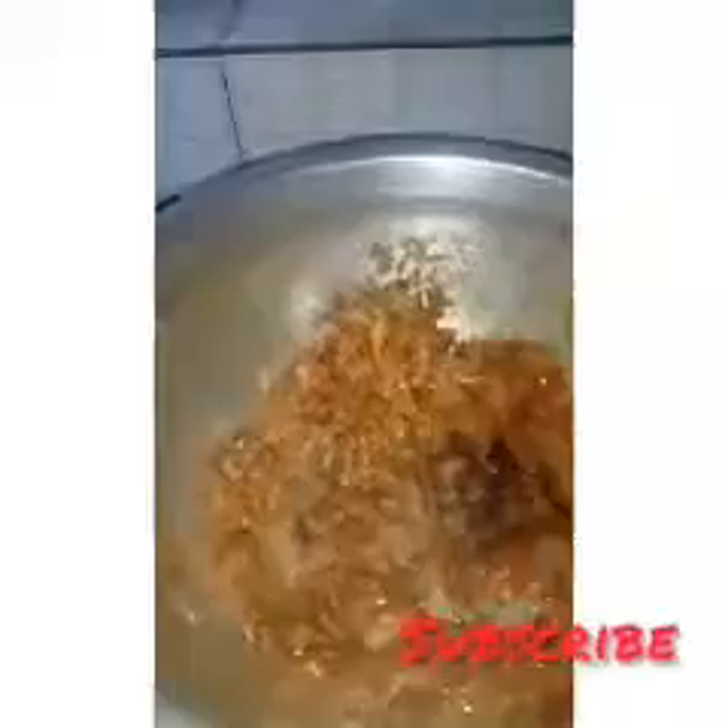Add 1 tablespoon of share, add 1 tablespoon of garlic, add 2 kinds of eggs. Add 1 tablespoon of garlic, then add the chicken and put the chicken in the middle.